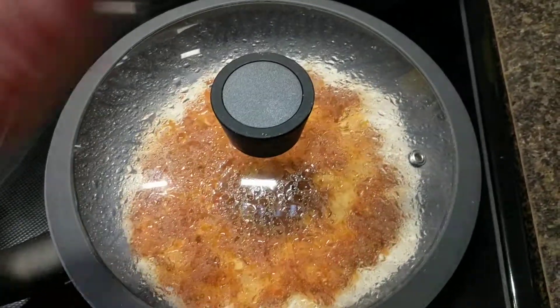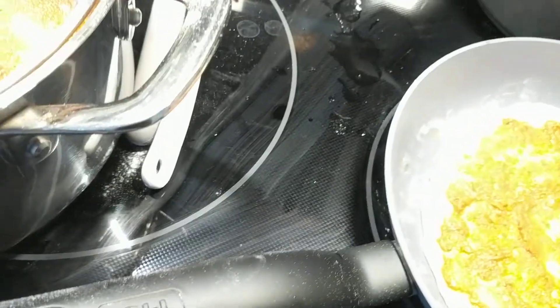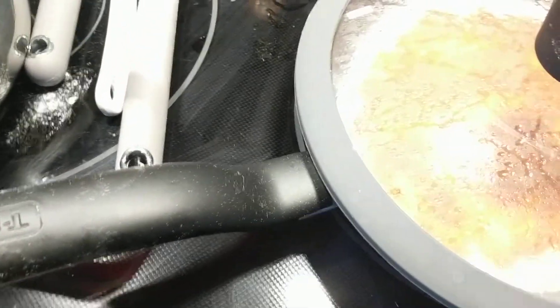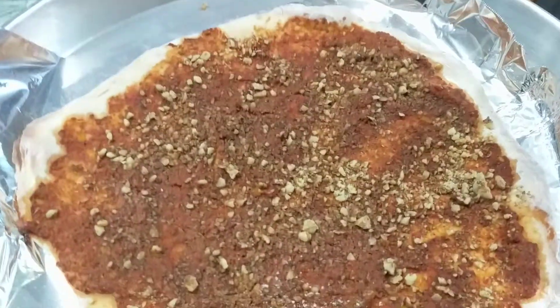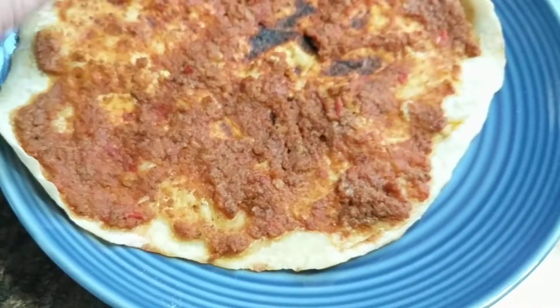Okay, I put another lahmacun in and it's cooking. See, there's no bubbling so the meat is cooked, but I want the dough to turn brown. This one is done — I removed it from the oven. As you can see it's all brown, isn't this gorgeous? My son is going to have fun with this. And here's one from the pan — see, it's all brownish, so this one is cooked as well.